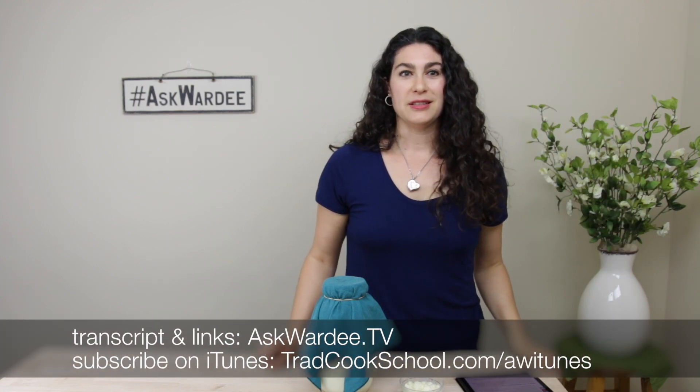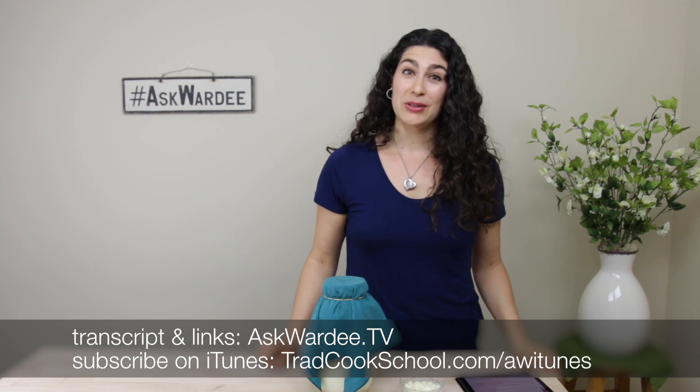Thanks everyone for being here. I have an announcement: my family and I are going to be taking a break and vacationing, so the next two Wednesdays — September 6th and September 13th — there will be no Ask Wordy. But the following Wednesday, September 20th, I'll be back with another episode. We'll be doing an essential oil roll-on that's great for women's health and hormone issues — I've put together a blend I'll show you how to make. While I'm gone, keep sending in questions and we'll tackle them in the next season of Ask Wordy this fall. Thanks for being here, God bless, and I'll talk to you in a couple of weeks. Bye!